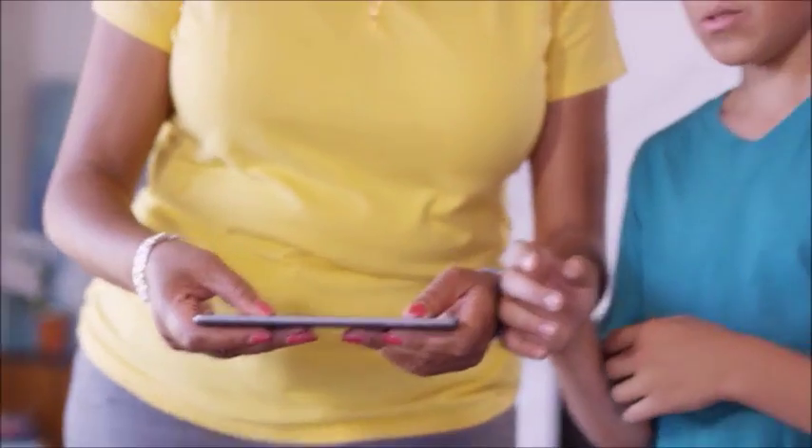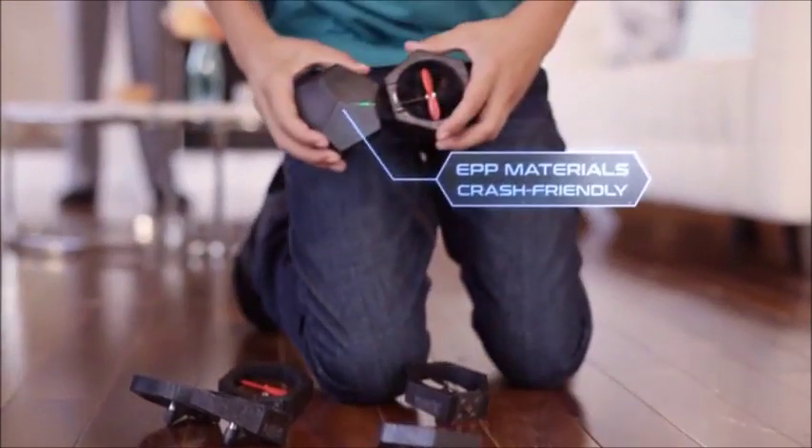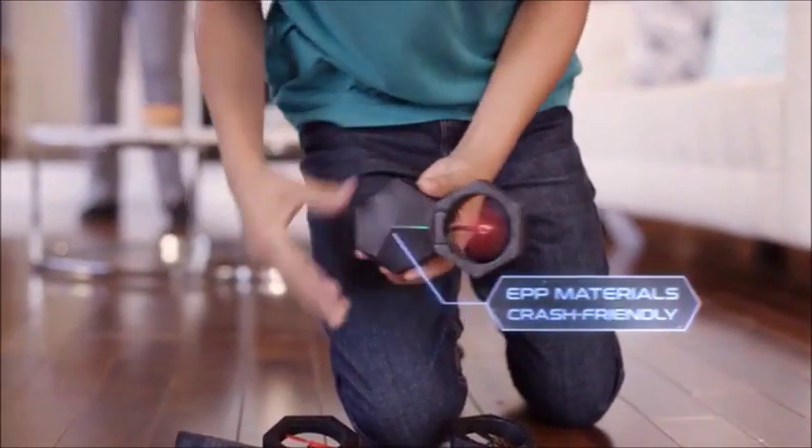Worried about crashing your drone? Totally fine. AirBlock is tough, so you can fly and bump into obstacles without fear. The engineered plastic foam makes AirBlock durable, so it's safe to fly indoors or out. Snap into action and keep flying.